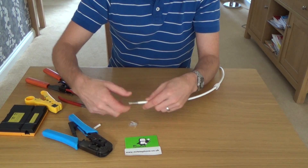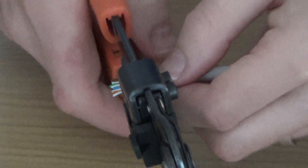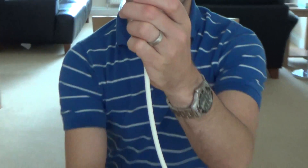Now how much should you strip back? Well, it can be trial and error. What I normally do is I strip a bit off, cut it, push it in, and if I can cut more off it, I just pull it out and cut more off. You have to get a nice straight line using the sharp blade. If you look at that now - that's nice and straight. You don't want it going crooked or at an angle because when you put the plug on the wires need to push right the way to the very end of the plug.